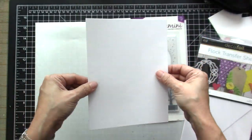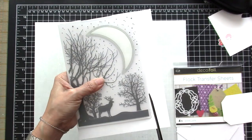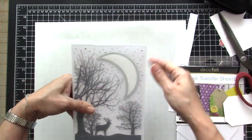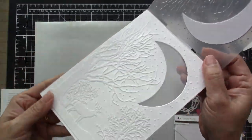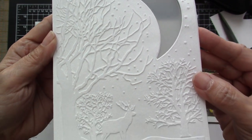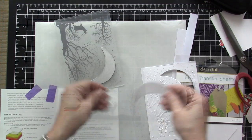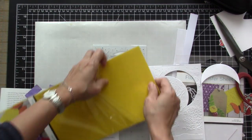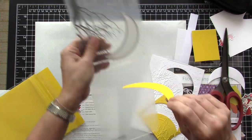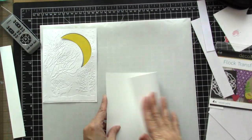Let's get started. I began by cutting the white flock transfer sheet and then using this nice 2D embossing folder by Crafters Companion — it's a cut-and-emboss folder, and the flock transfer sheet is actually perfect to be embossed. Look at all the details and I love the fuzzy velvet look of that flock transfer sheet. I also cut a piece of the yellow flock transfer sheet — just enough to die cut the moon. The embossed piece is sized at 5x7, so my card base is 5x7.